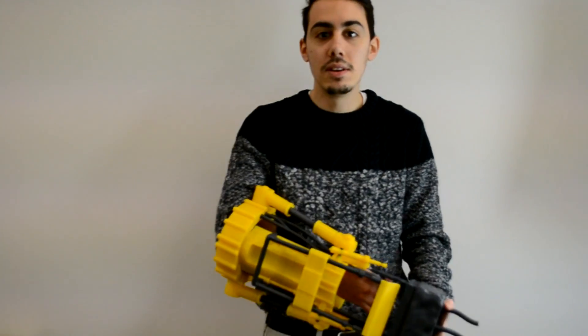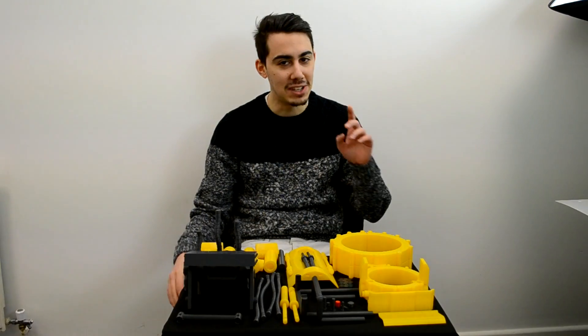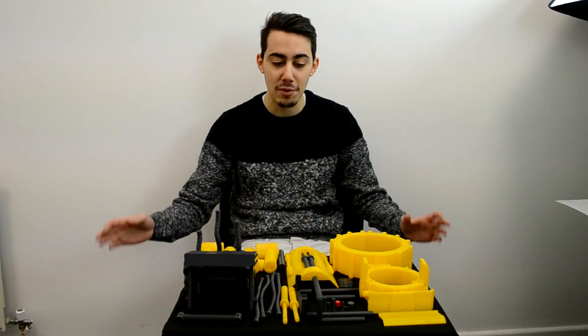Hi guys and welcome back on my channel! I know it's like one month and a half I'm not releasing videos, but I was working on different projects.